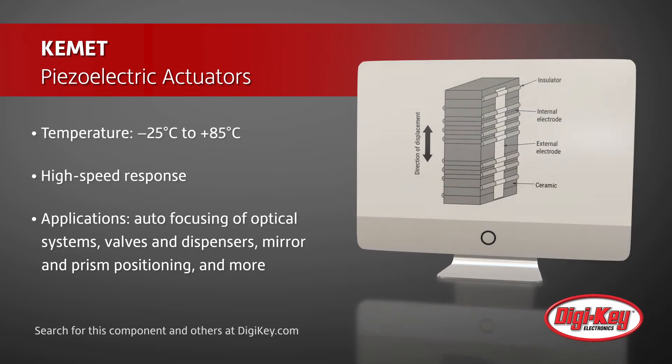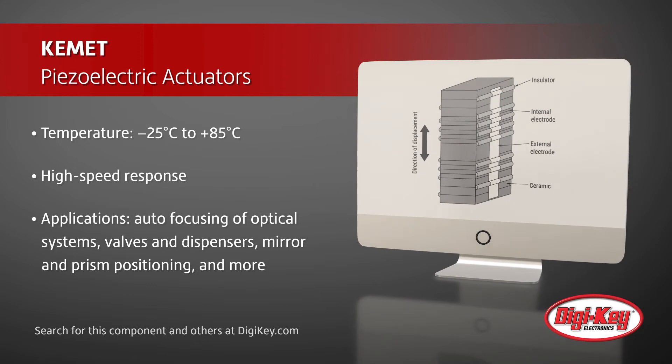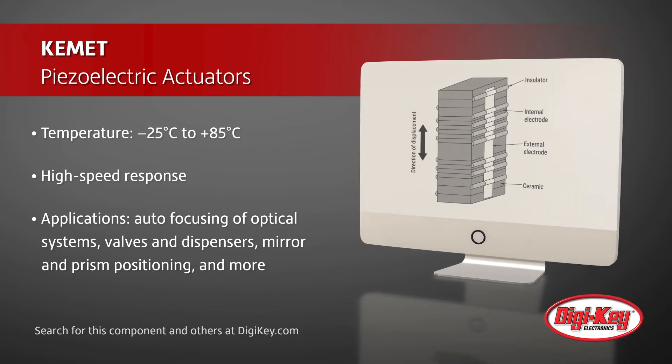Typical applications include autofocusing of optical systems, valves and dispensers, vibration controls, mirror and prism positioning, and many more.